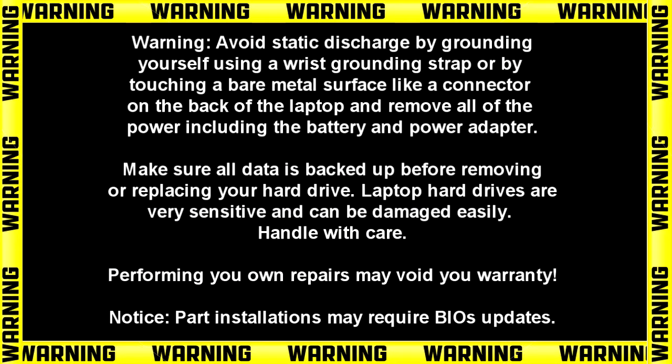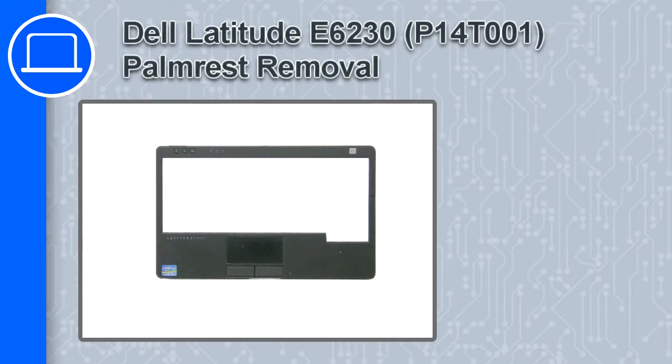Hey, what's up, this is Ricardo, and in this video I'll show you how to remove the palm rest from a Dell Latitude E6230.